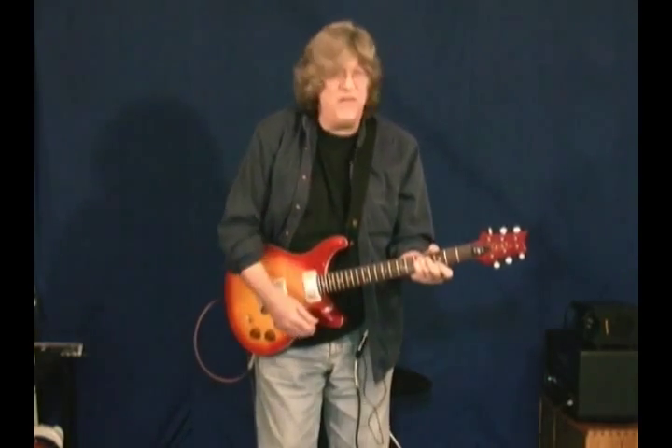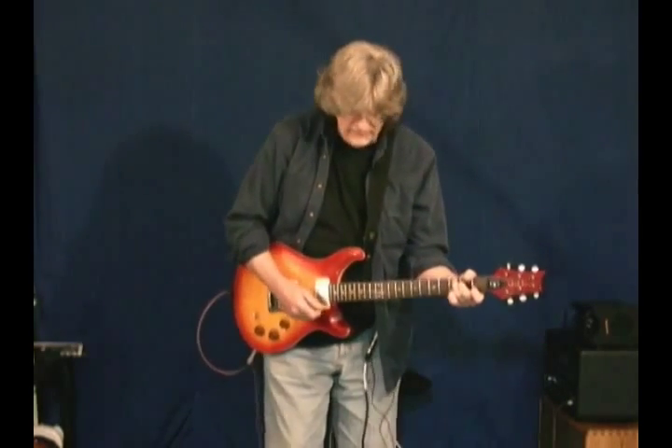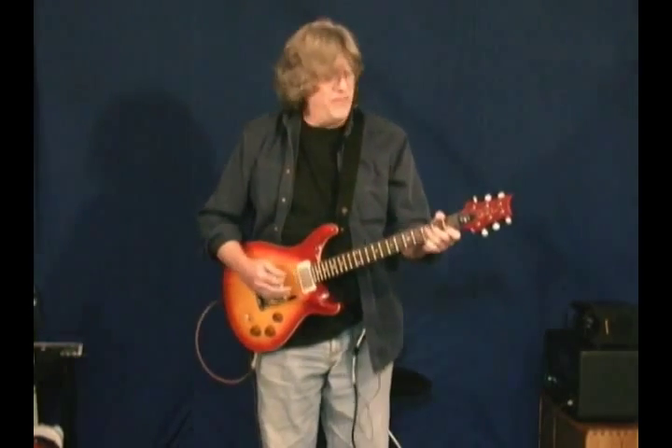Hey, this is Phil Miller with Guitar Jam Daily. Today we are doing the GGT, the Dave Grissom Trim, the PRS.